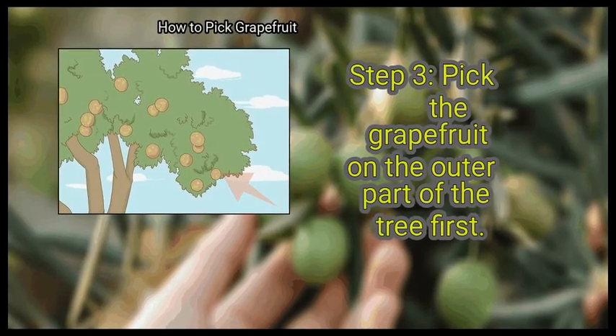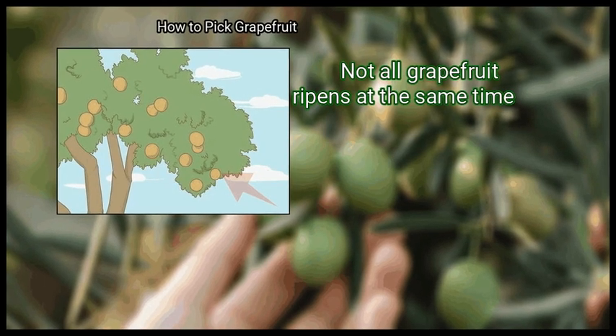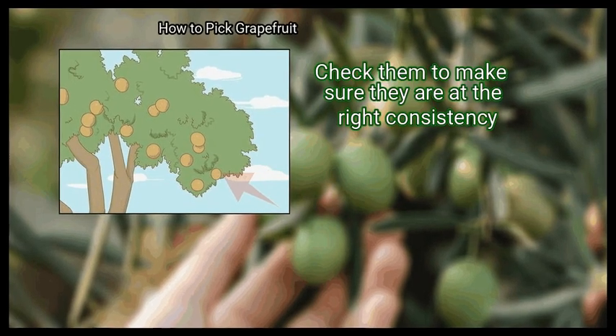Step 3: Pick the grapefruit on the outer part of the tree first. Not all grapefruit ripens at the same time. The ones furthest from the trunk usually ripen first. Check them to make sure they are at the right consistency.